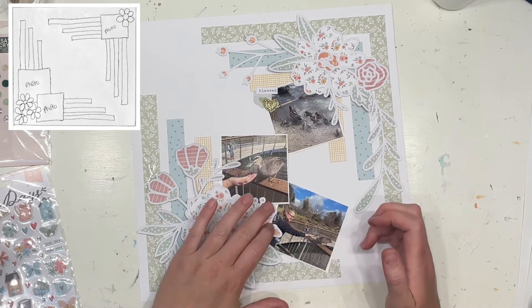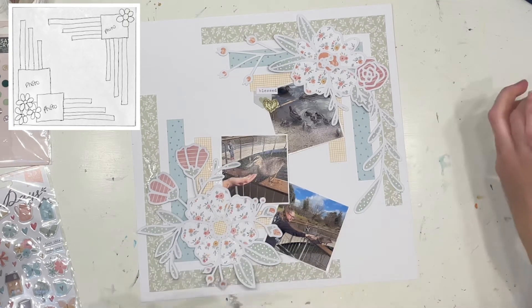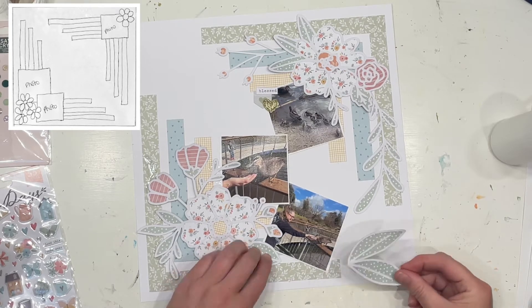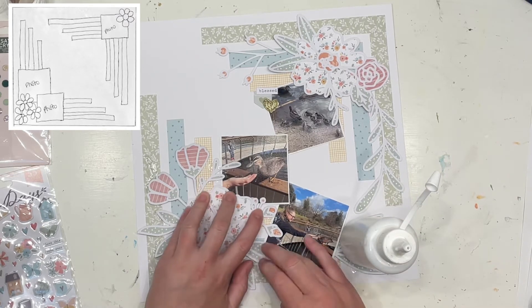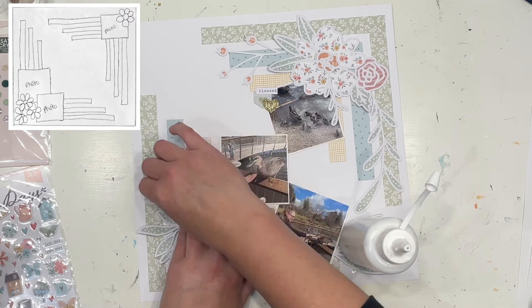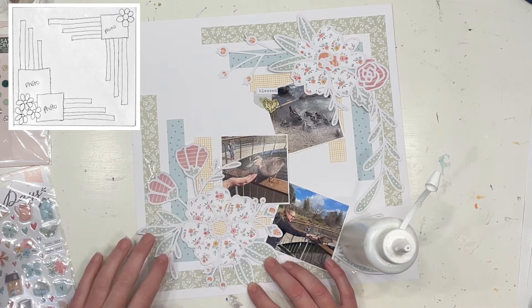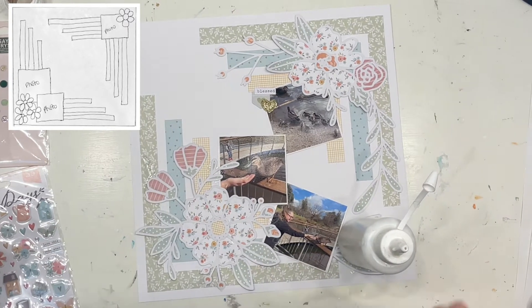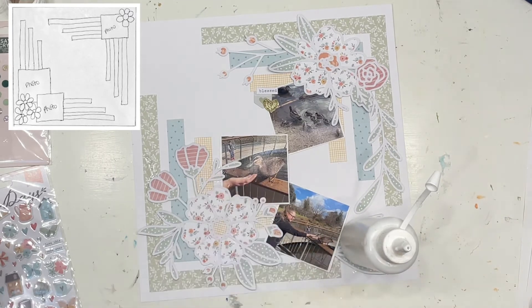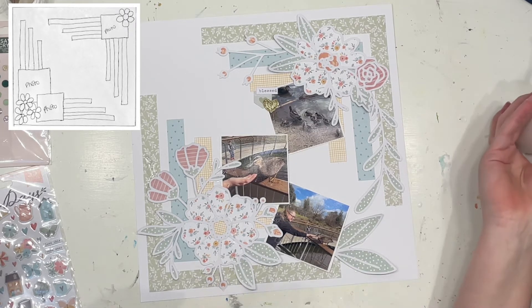Now you can see I'm working with the larger floral piece that comes with that cut file, and of course it also has its own additional little sprigs to work with. There are two beautiful leaves that are part of the cut file, and also another little stem of leaves that I'm about to pop on. So what you're essentially getting is two floral clusters and four additional pieces — it's just so cool.